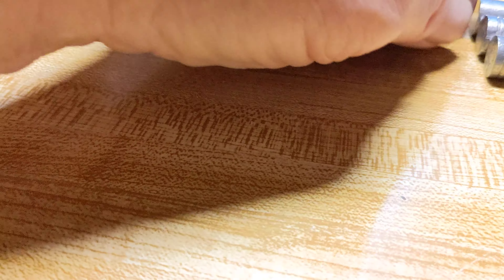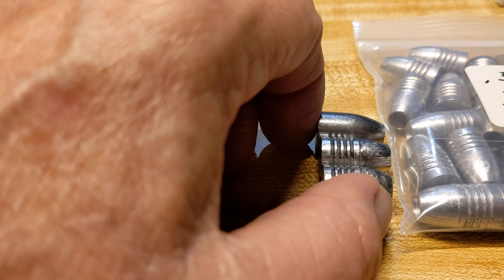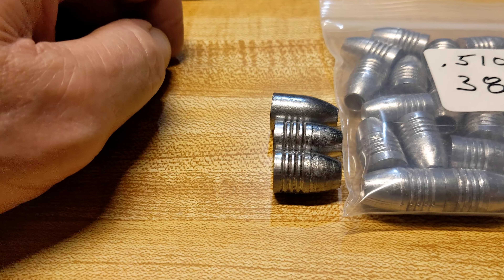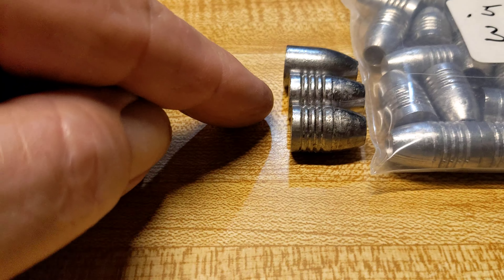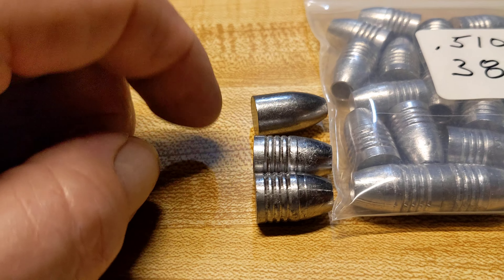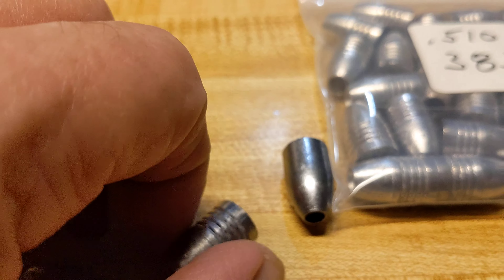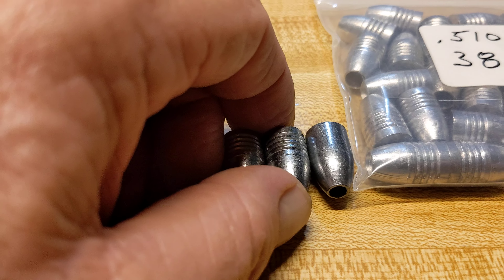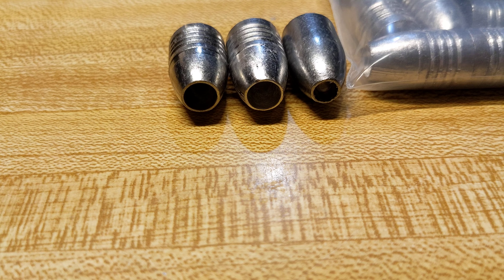They're all .510 caliber. This one right here is the 388 grain swaged from Nielsen, and this one here from Mr. Hollow Point is a 385 grain, and right there is a 345 grain. I'll go ahead and put them side by side — pretty cool, they look like they're really well made, all three of them.